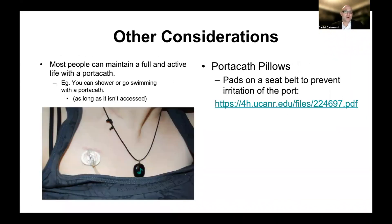Other considerations: most people can maintain a full and active life after the port is placed. You can shower and go swimming, of course, as long as it's not accessed at the time. Another consideration — you can find online something called a port-a-cath pillow, which is essentially a pad that can be placed on the seat belt to prevent irritation of the port, because often when sitting in the car, the seat belt comes right across where the port is.